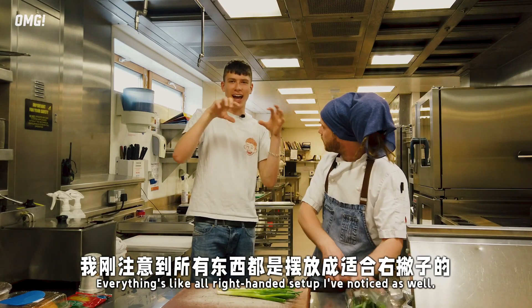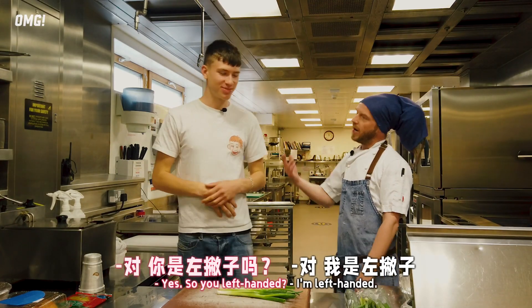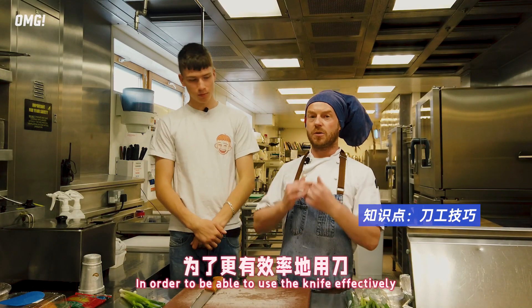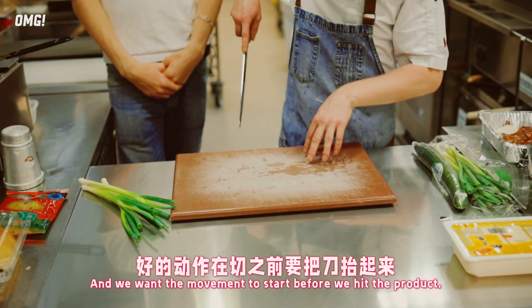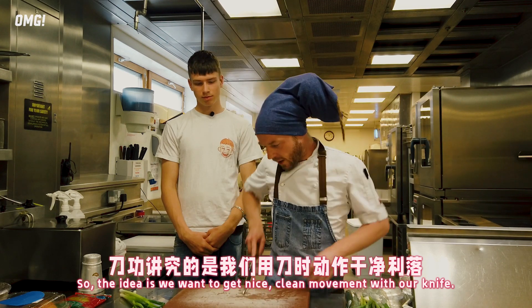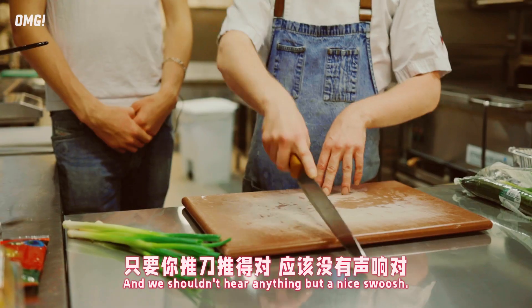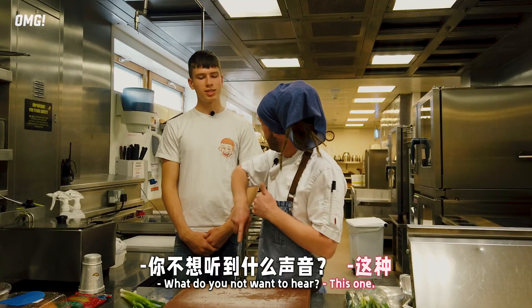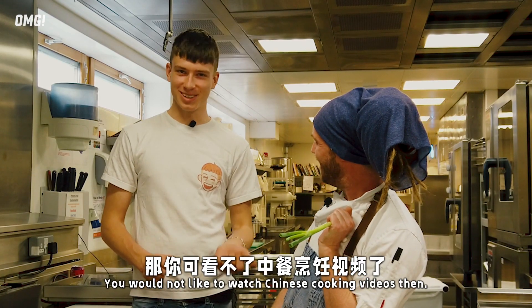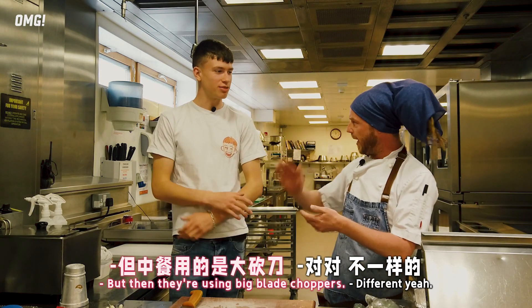Everything's like all right-handed setup - are you left-handed? We're going to do a little switcheroo in a second then, in order to be able to use the knife effectively. Movement is the key factor - we want the movement to start before we hit the product. So the idea is we want nice clean movements with our knife and we shouldn't hear anything but a nice swoosh. You would not like to watch Chinese cooking videos then - but then they're using big blades, choppers.